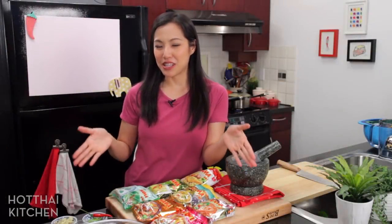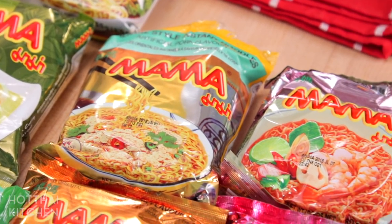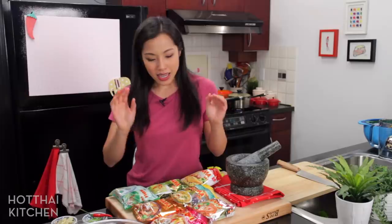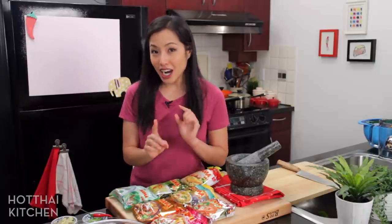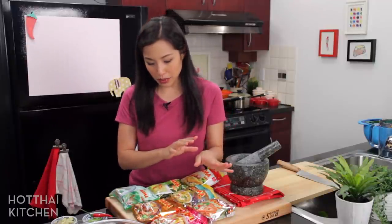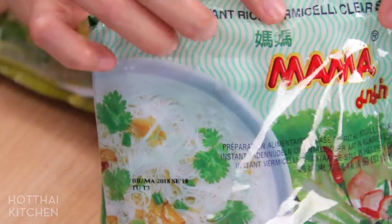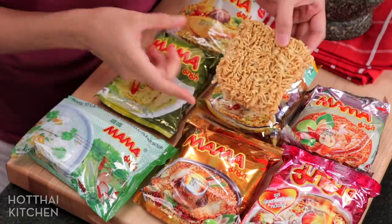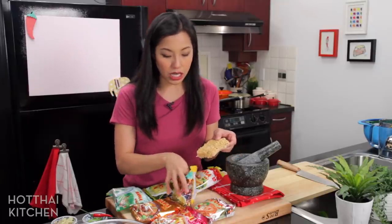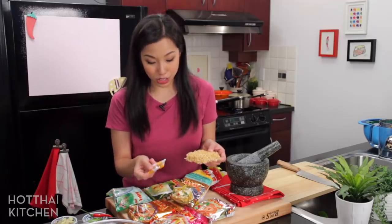So here are the Ma Ma noodles. There are many many different flavors — there are even more flavors in Thailand, so if you're ever there, check out the instant noodle aisle. Now you can use different flavors for this recipe because we're not using the actual seasoning packet, but there are some that you can't use. For example, this one is actually a different kind of noodle — it's rice noodles. The one we want is the classic noodles made from wheat. This is a pork flavor — it's super classic and the one I'm going to use, because it also comes with a garlic oil packet inside, which I'm actually going to include in my dressing.